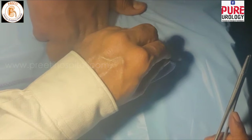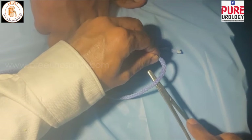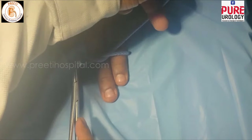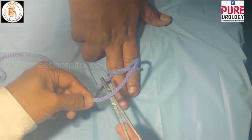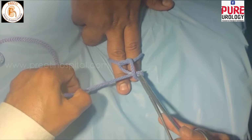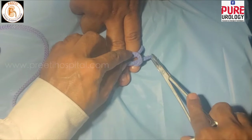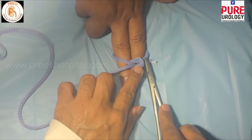Now, coming to the square knot using open surgical principles: the left hand goes to the short thread and external rotation happens. Then hold only the tip of the thread and bring it to the opposite direction — 180 degrees. Internal rotation happens next, which is most important. Then hold and bring it out. This creates a perfect square knot where two threads are on one side below the knotted thread, which is essential for the square knot.